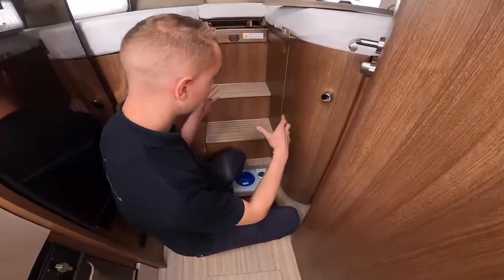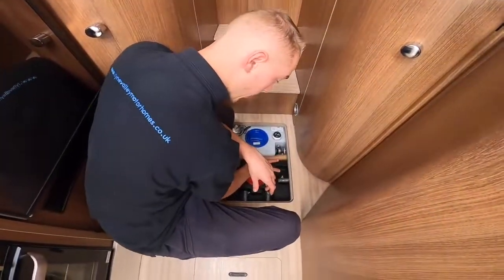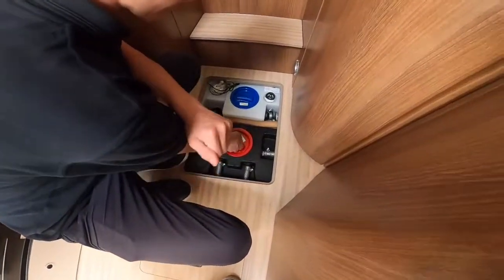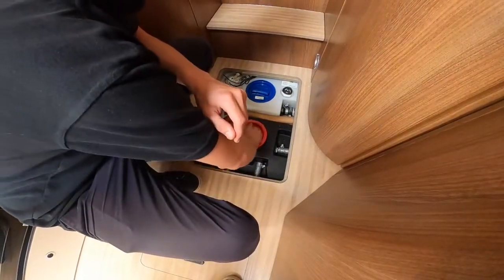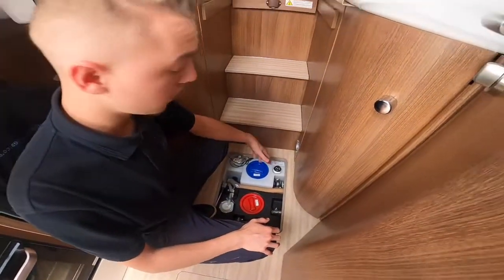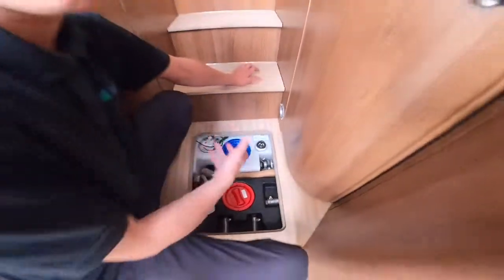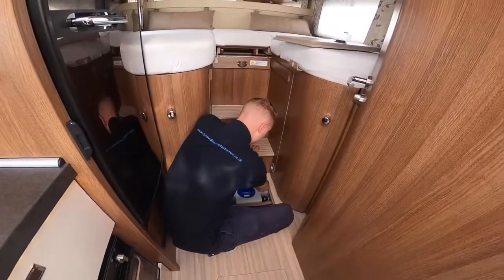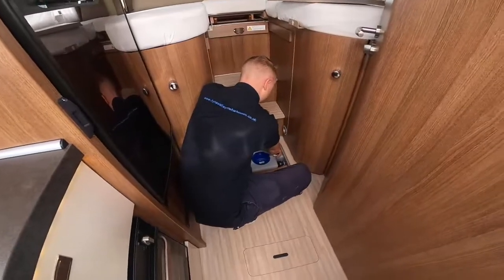Underneath the floor beside the bathroom you've got your fresh water tank at the back, which is blue, and your black tank which is your waste. Should you need to clean the waste tank, take the red cap off, put some cleaning solution down, and clean it out — then make sure the cap goes back on tight. For the fresh water tank, take the blue cap off; there's a little valve which is your fresh water drain dump. Should you have taken on contaminated water, not be using the van for a couple of weeks, or drain down for winter, turn the valve to the left as far as it'll open and it will drain the water directly out underneath the vehicle.